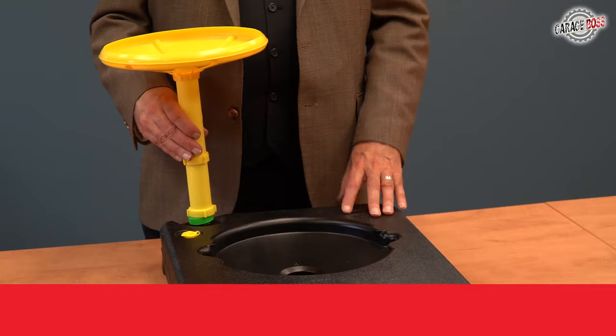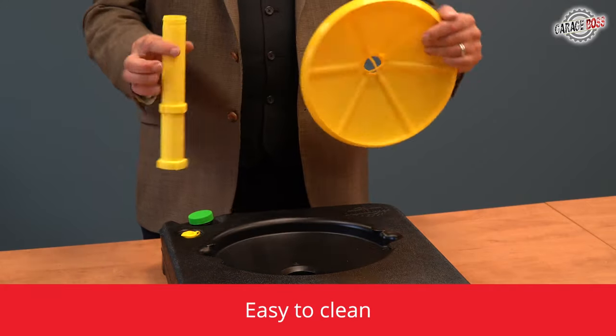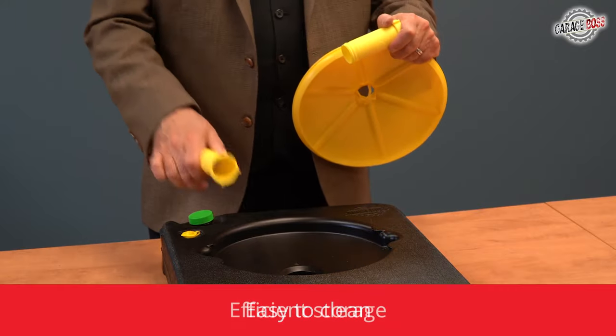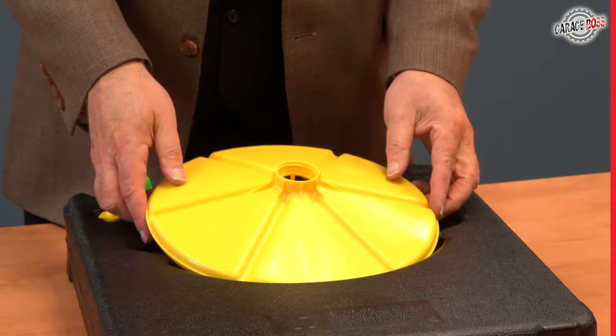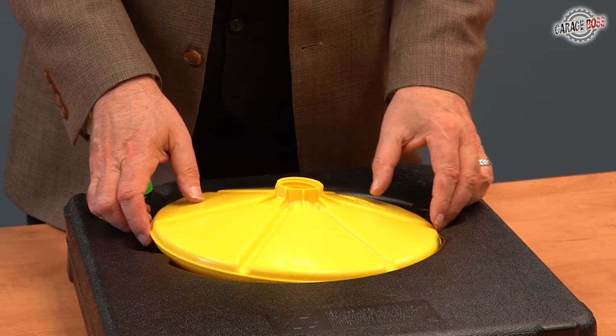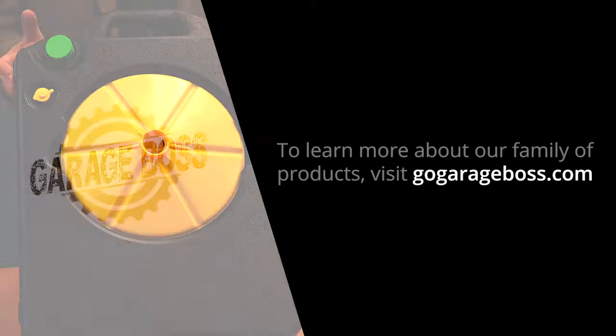When you're done draining your oil, simply take your funnel and the pipes, clean it with soap and water, take your pipes, place them in the hole of the oil pan, turn the funnel around, snap it inside the unit and you can store it for your next application.